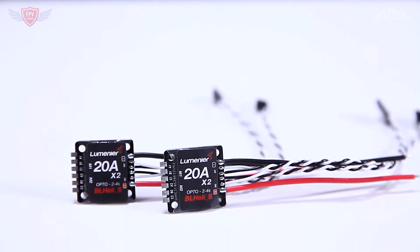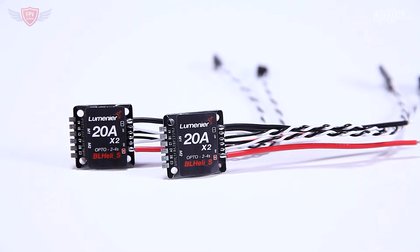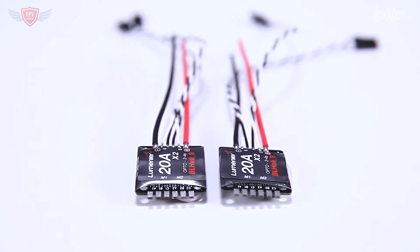So if you're looking for raw performance, you're looking to build a micro quad, and you want high-performing ESCs, then definitely check these out. These ESCs feature the powerful Busy B2 chip that runs at two times the speed of previous BL-Heli-S ESCs. This results in very smooth and responsive power, taking full advantage of the BL-Heli-S firmware.